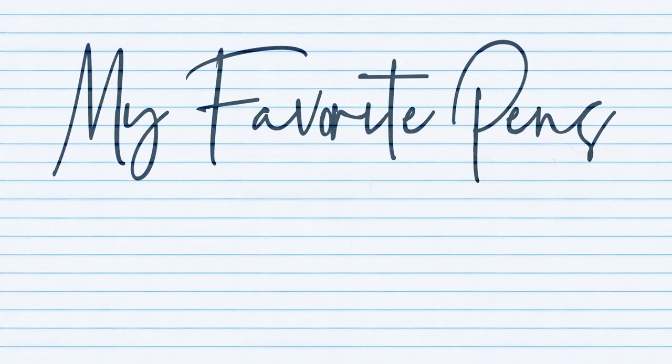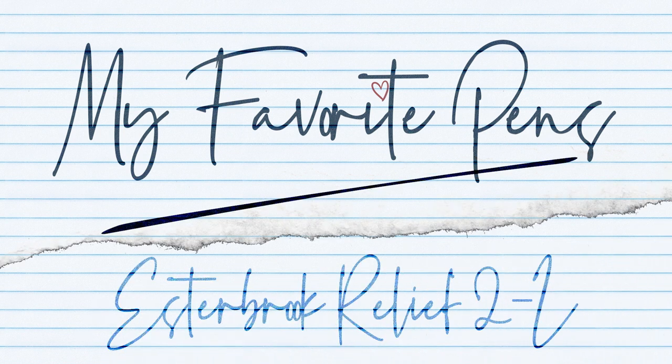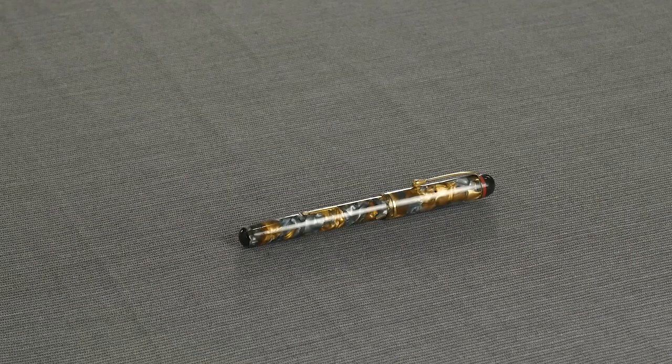Hi everyone, this is Brian with Anderson Pens and today on My Favorite Pens we're going to talk about a Relief 2L. Here we have a Relief 2L and this pen was made in England by Conway Stewart for the Estabrook Pen Company.